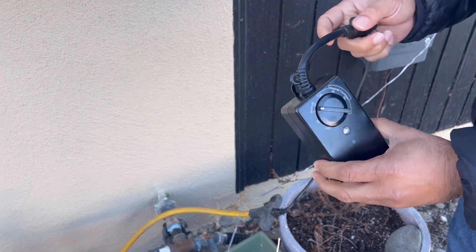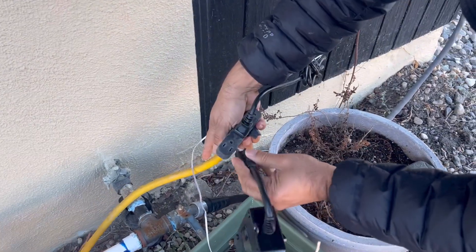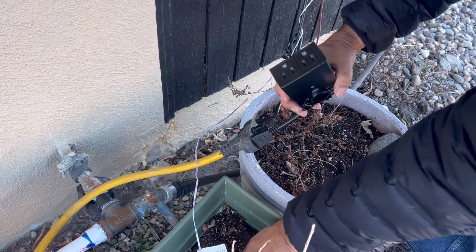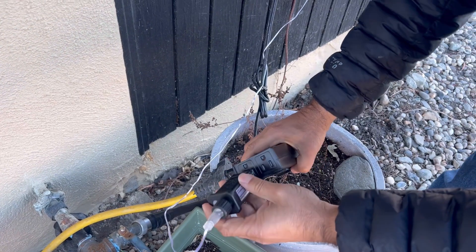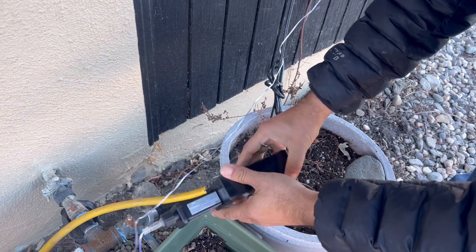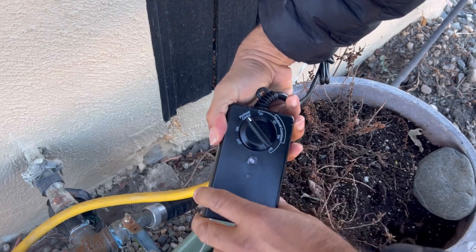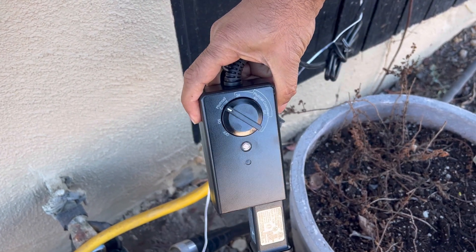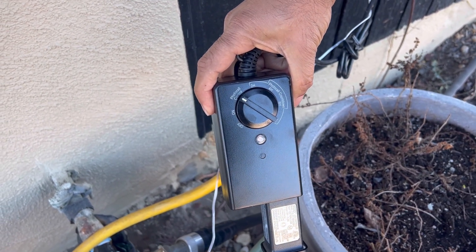It needs to be connected to a power source like this, and then you connect the other end — for example, Christmas lights. Set the desired setting and make sure the timer is exposed to the outside so it can detect sunrise and sunset. Simple as that.